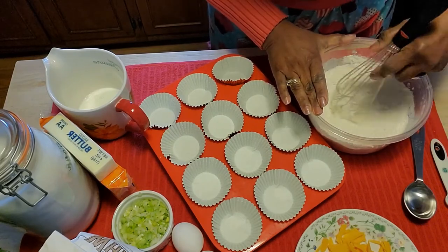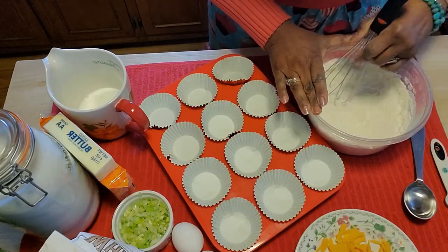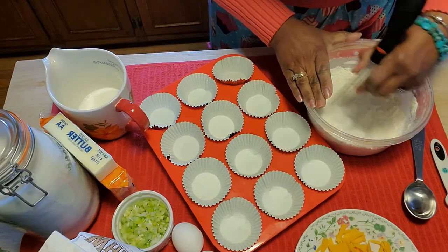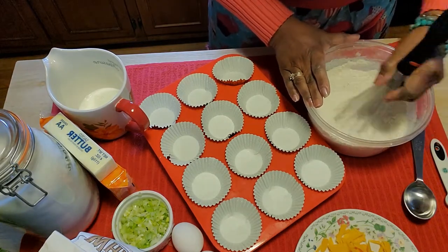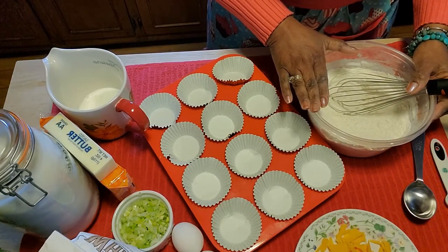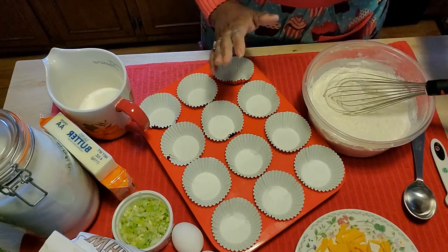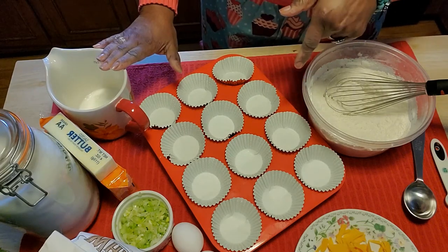I have my muffin tin ready — I like these silicone muffin pans because everything pops out very easily. I usually put my muffins in these little liners, so I just put the liners in and they're all set up and ready to go. Before I start working with the liquid ingredients, know that these are not going to be your everyday corn muffins — we're going to add cheddar and spring onion to kick it up a notch.